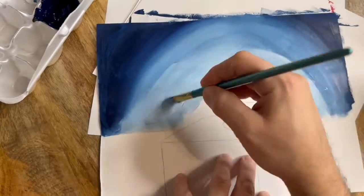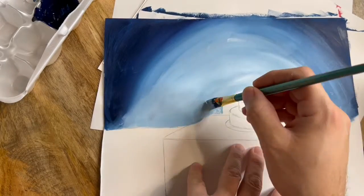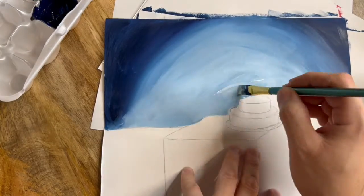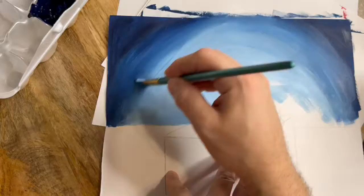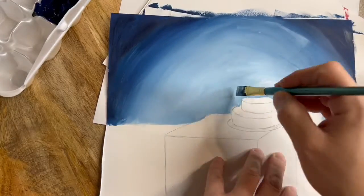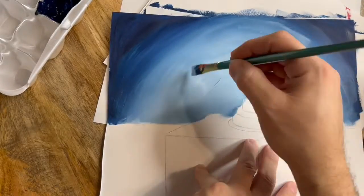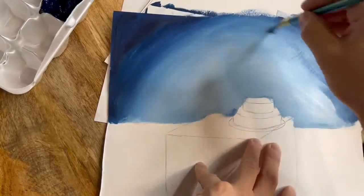I chose to start my background with a shade of blue, and to make it darker I went ahead and added a little bit of the complementary color — in this case it was orange. I started with the darker edges and then I'm going to start going lighter as I go inwards towards the center of my paper. To do that, all I have to do is add a little bit of white — the more white I add to my mixture, the lighter the color is going to become.